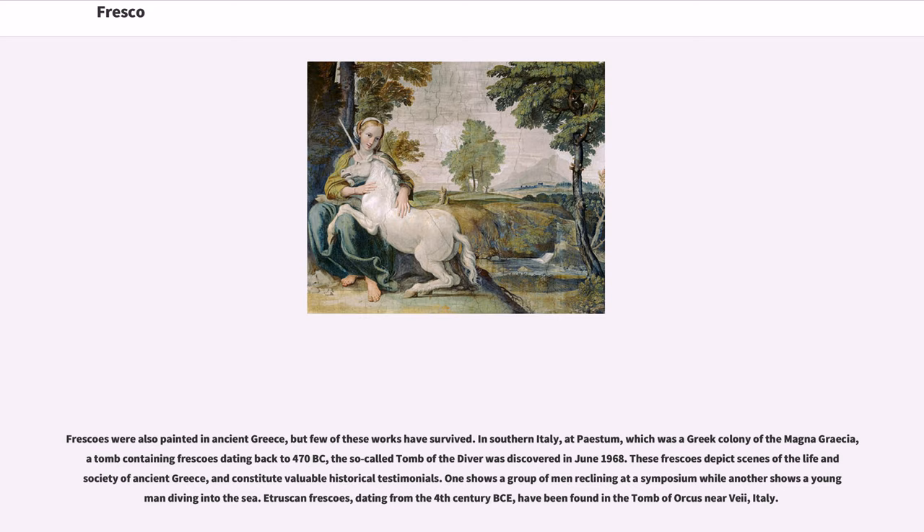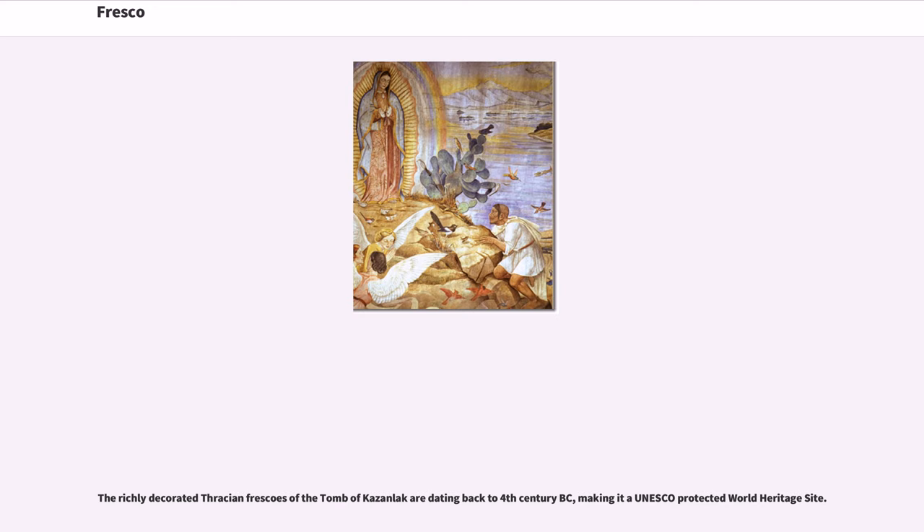In southern Italy, at Paestum — which was a Greek colony of the Magna Graecia — a tomb containing frescoes dating back to 470 BC, the so-called Tomb of the Diver, was discovered in June 1968. These frescoes depict scenes of the life and society of ancient Greece and constitute valuable historical testimonials. One shows a group of men reclining at a symposium while another shows a young man diving into the sea. The richly decorated Thracian frescoes of the tomb of Kazanlak date back to the 4th century BC, making it a UNESCO-protected World Heritage Site.